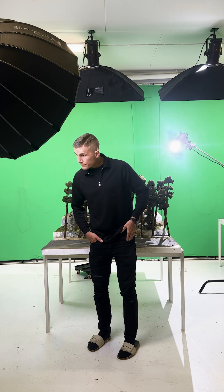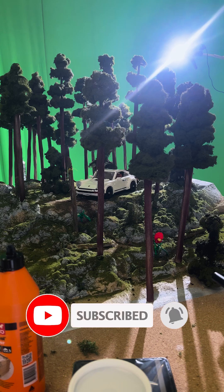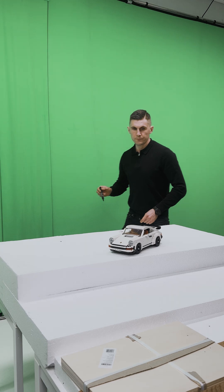Hey everyone, today we're doing something pretty awesome. Porsche reached out and asked me to create content for their celebration of the 911 car model. I was like, sure. So I decided to go big — I'm talking dark forest near Stuttgart big. So let's dive in and get a little creative.